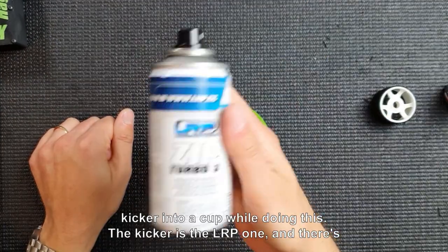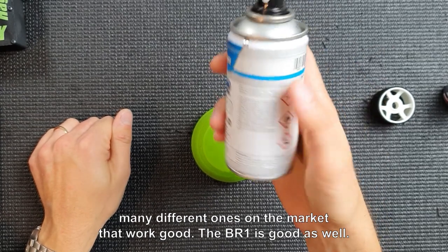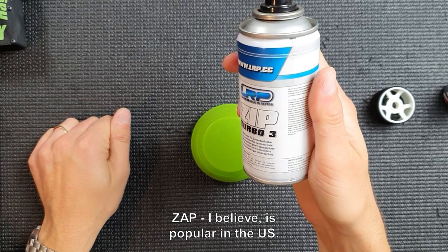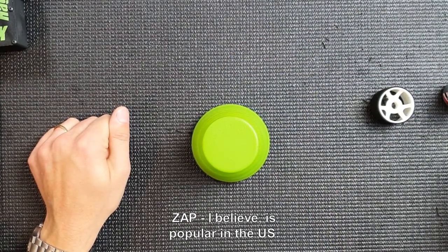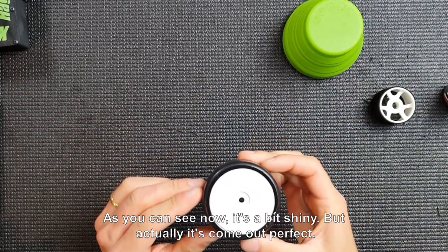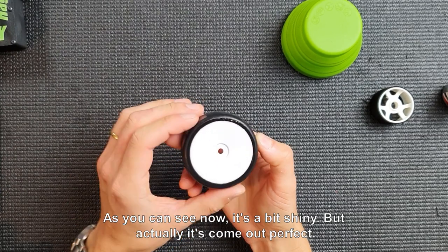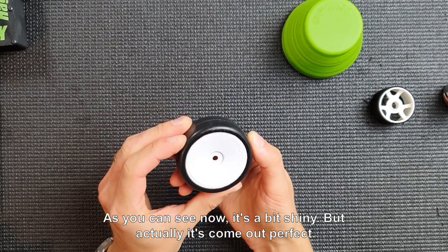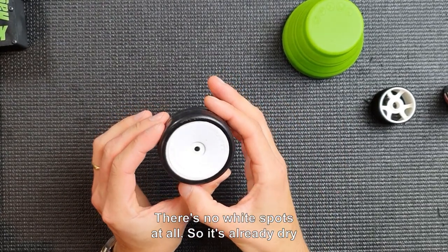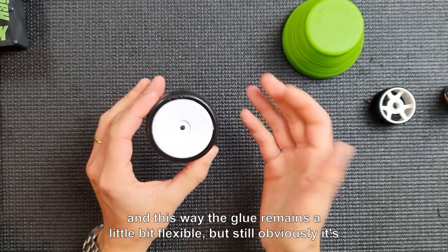The kicker I'm using is the LRP one. There are many different ones on the market that work well — BR-1 is good, and ZAP is popular in the US. As you can see now, it's a bit shiny but it came out perfect. There are no white spots at all and it's already dry. This way the glue remains a little bit flexible, but still it has stiffened up the sidewall a lot. That's how you do it on the rubber tire.